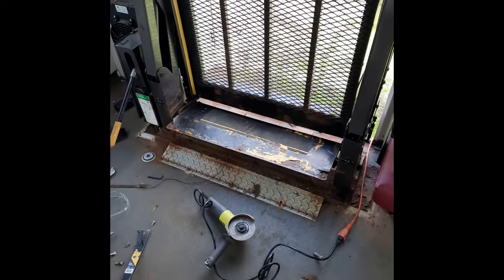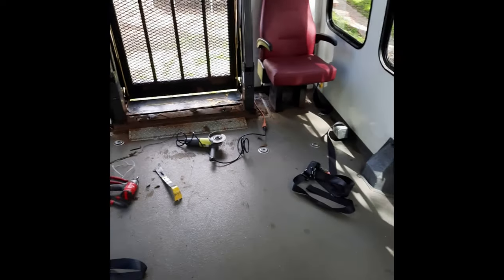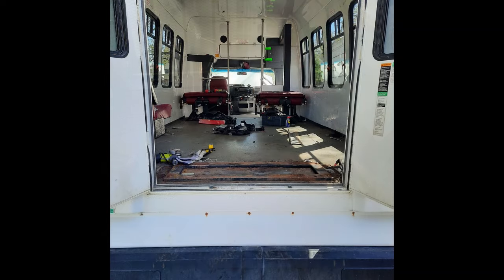Day one of the party bus conversion was operation getting that handicap ramp out and overall getting all the seats out and gutting it. I was having a little bit of trouble, so I had to call in some reinforcement — called my little cousin, he came right over and we got it out in no time.